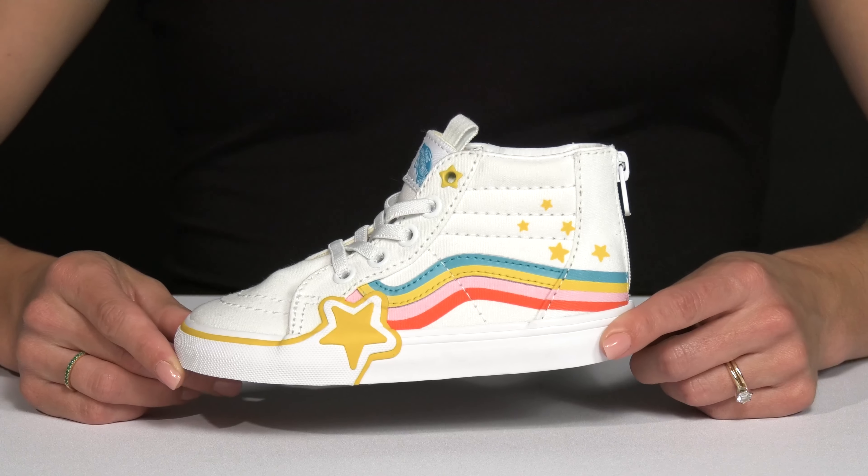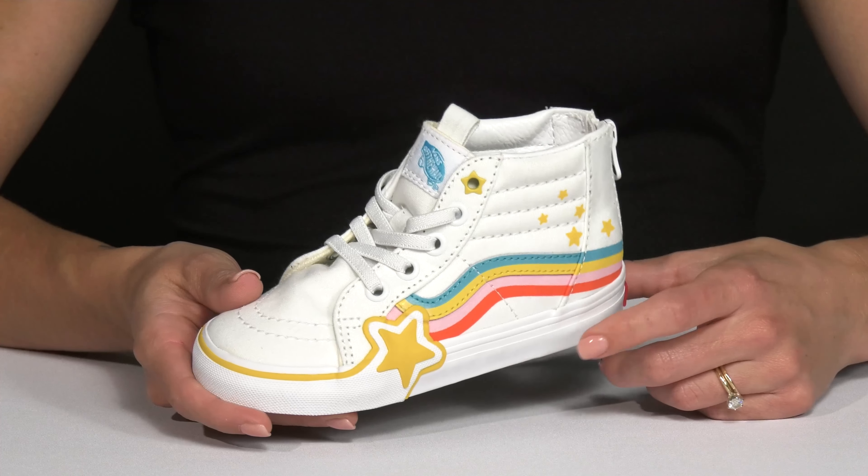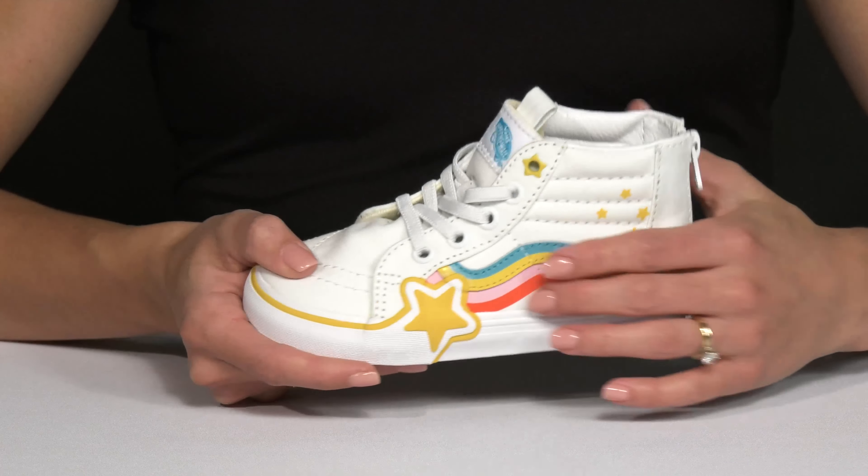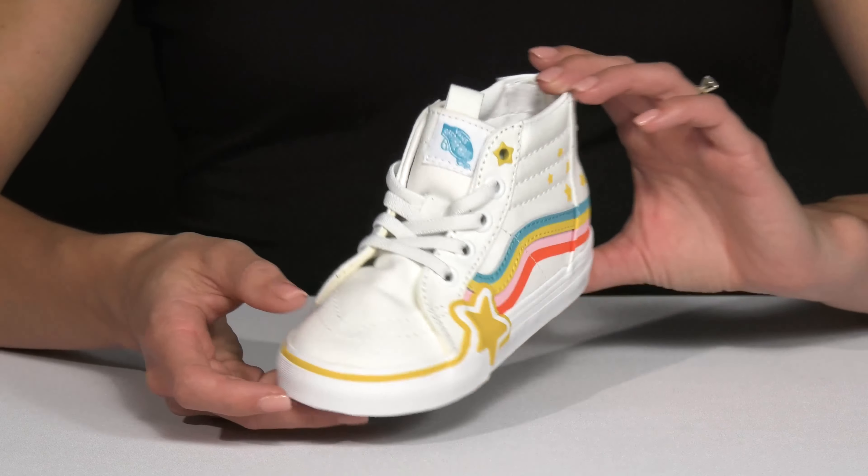Let your kiddo feel like they're walking on the rainbow when they wear these sneakers from Bands Kids. This pair of sneakers is very fun — I love the little star details and the rainbow design. It'll definitely put a little smile on their face.